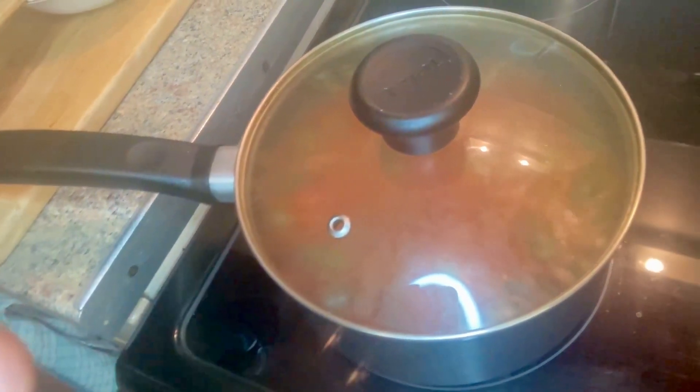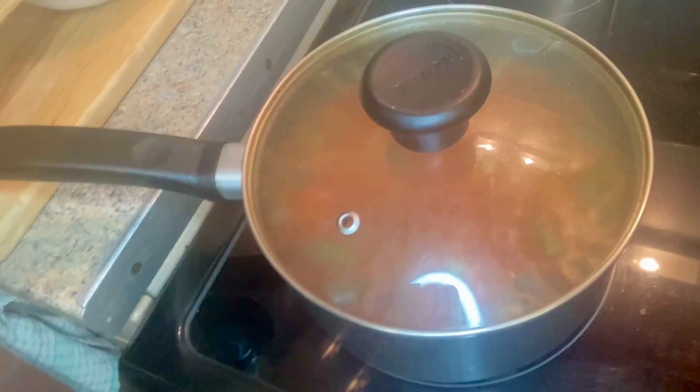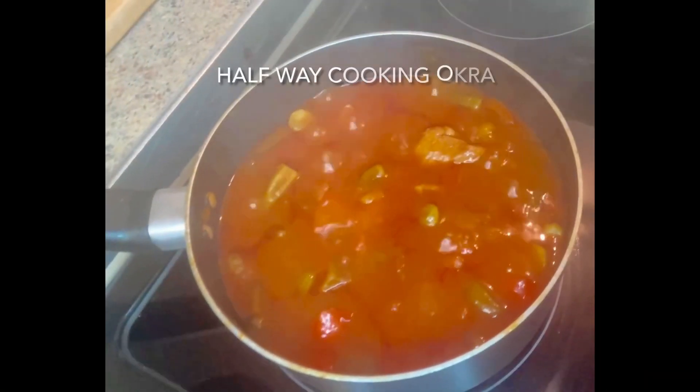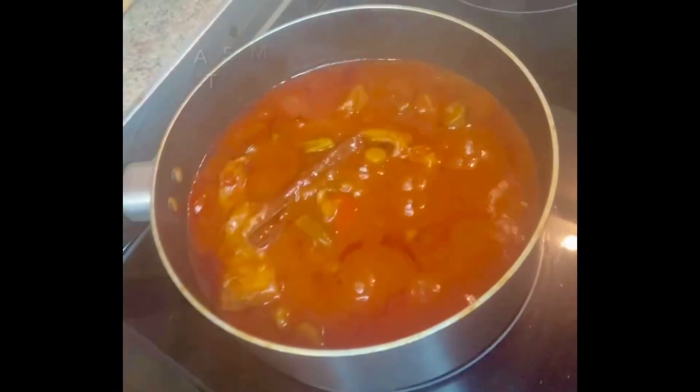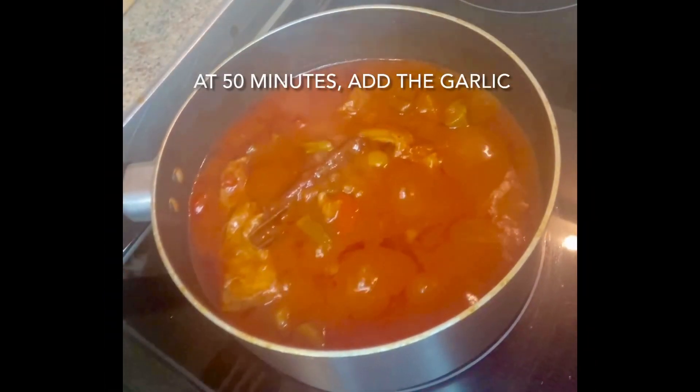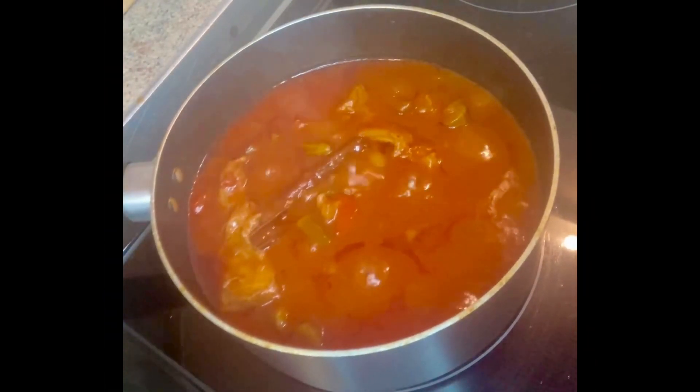This is about halfway — this is what it looks like. The last thing to add now is the garlic.